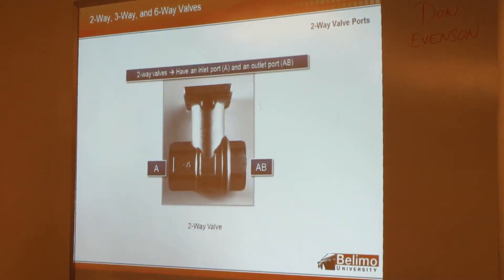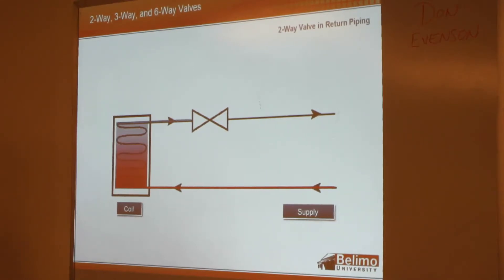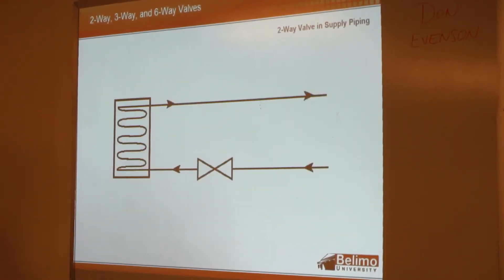A two-way valve has two ports: your inlet and outlet port. On our CCB, the ports are labeled A and AB, stamped into the side of the valve, with a little arrow showing the direction of flow. We can pipe the two-way valve in the return, and at Belimo, we always pipe the A port to the coil. We can also pipe the same thing on the supply side — again, the A port is piped to the coil.